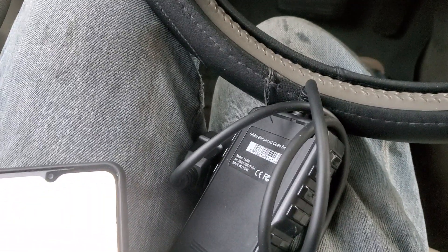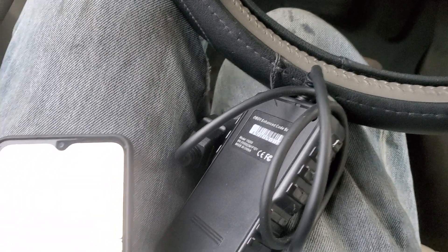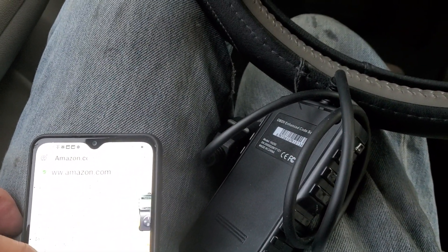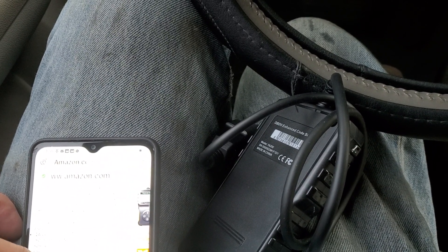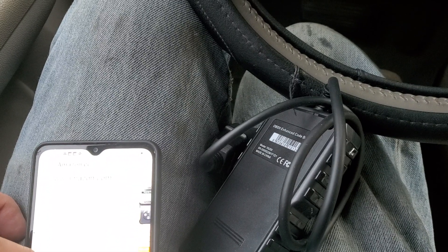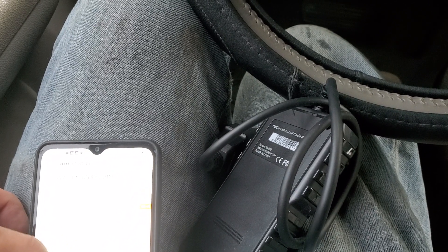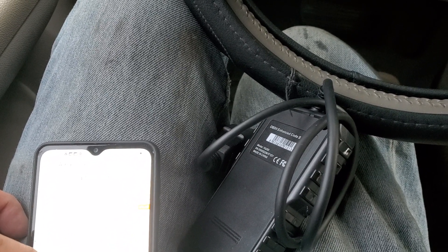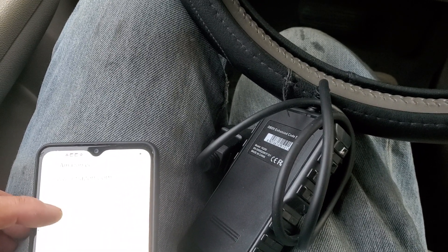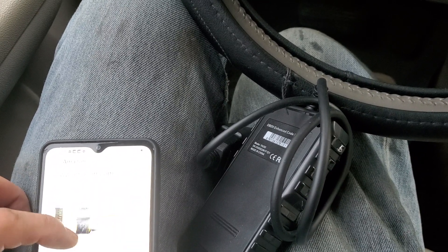It's a practical car diagnostic tool supporting functions such as read/erase codes, view data stream, O2 sensor test, onboard monitor test, and EVAP test. The Y200 OBD2 reader has three hotkeys — one-key DTC looks up pending and stored codes, one-key VIN displays the vehicle VIN number, and it supports nine OBD2 protocols and nine languages.